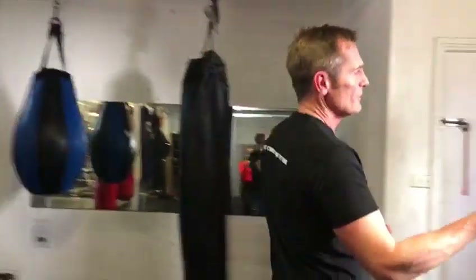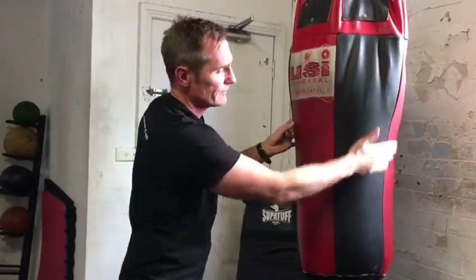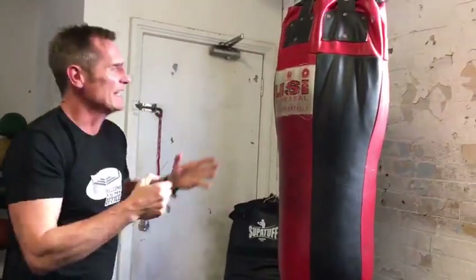Second, look at other options as well. Here's a slightly different bag — it's got a slope in it, which allows you to throw uppercuts. It's a little bit of a different shape. But I'd probably focus on just the standard ones.